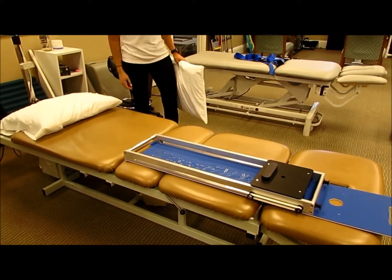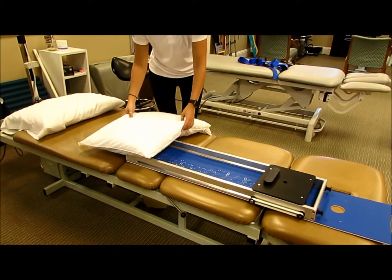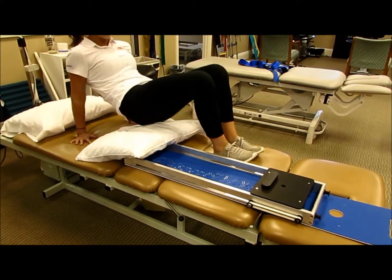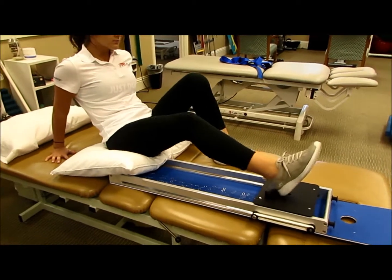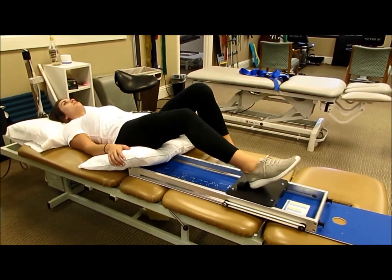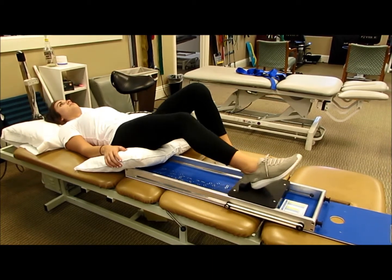Supine hamstrings on the treatment table: notice how she's positioning the head pillow. The second pillow goes for comfort over the base, which will actually stop the Whisper Slide from sliding up the bed. She hooks her foot under and is going to do five or ten reps.